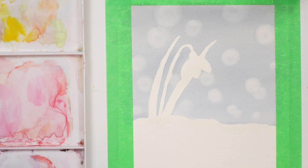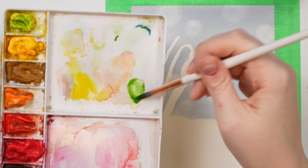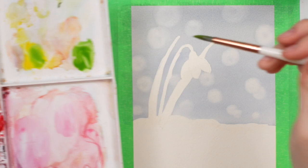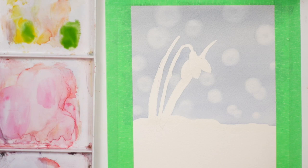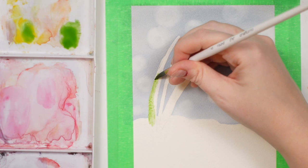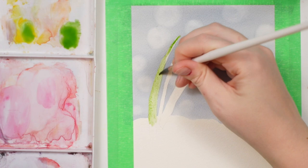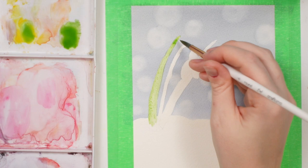Now we can start doing the detail on the snowdrop. I'm going to start with the greenery — the stem and the leaves. I'll grab some sap green and mix it with a bit of yellow, then start with the leaf over here with a light wash, just popping out of the snow.